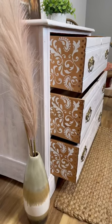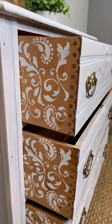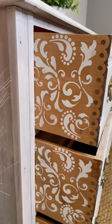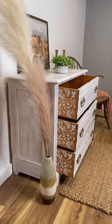I added a little flair by stenciling the inside of the drawers. I wanted to accentuate the nap joint. Remember, the nap joint is what makes this dresser so special — it dates it back to 1870 to 1900.